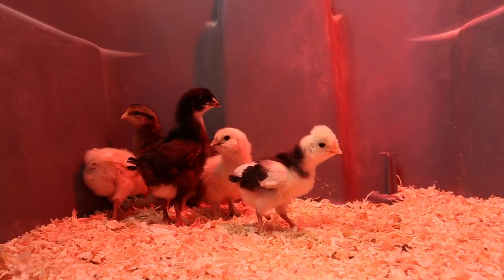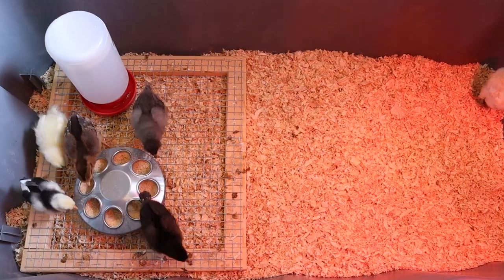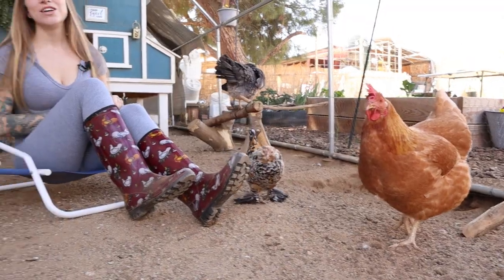Even if you've raised chicks thousands of times and this has never happened to you, I'm glad to hear that — but it doesn't mean it still can't happen. If we can prevent something bad from happening, we should do that.